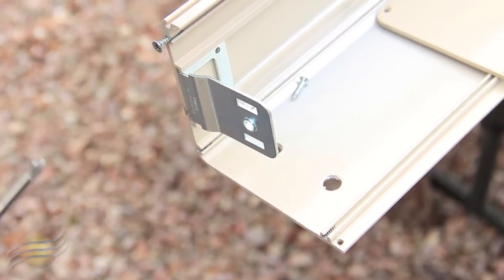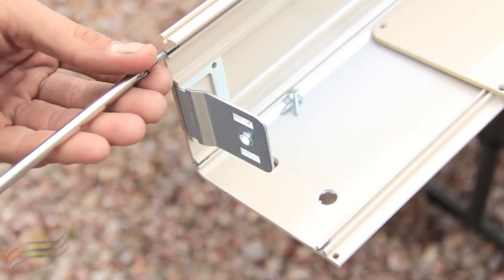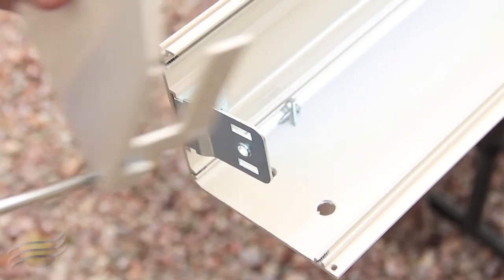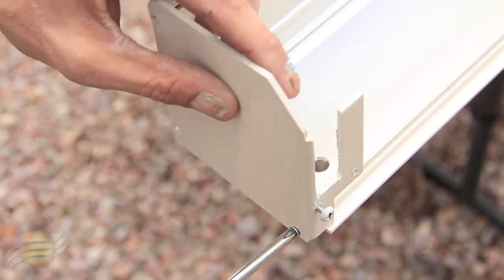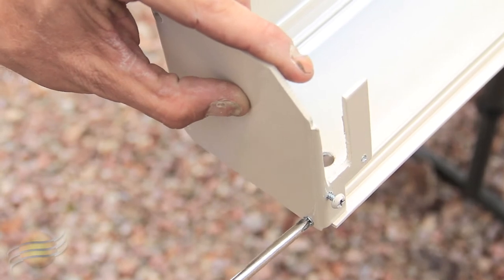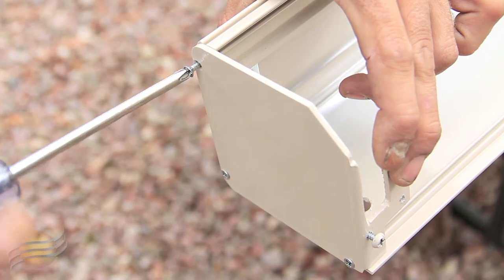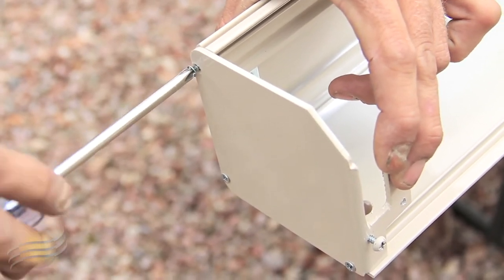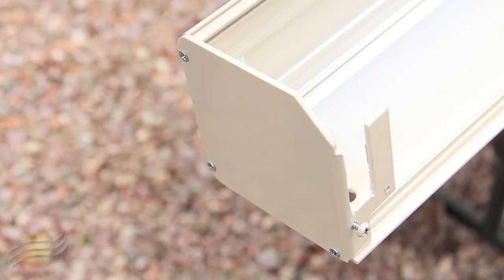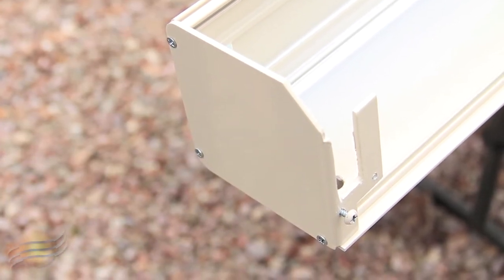After you've done that, you can grab your end cap and reinstall it. After you've inserted your last screw, ensure that your end cap is nice and snug up against your housing. If it is, repeat the same process on your opposite side.